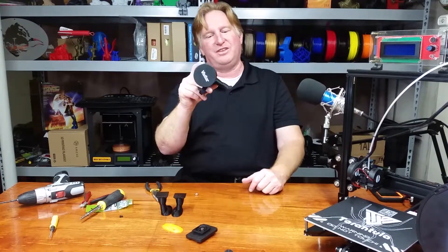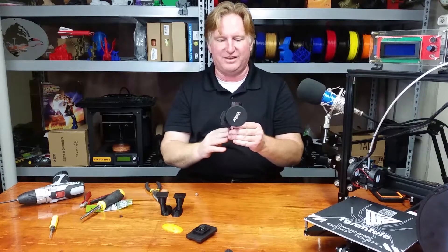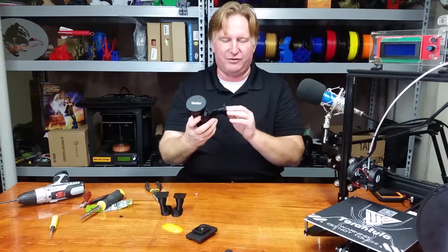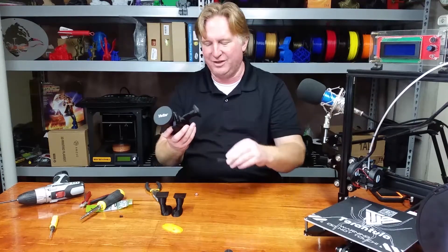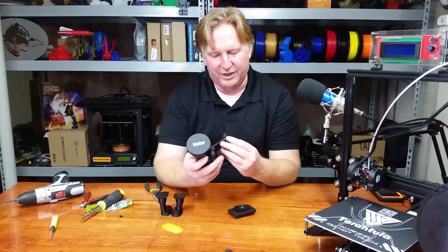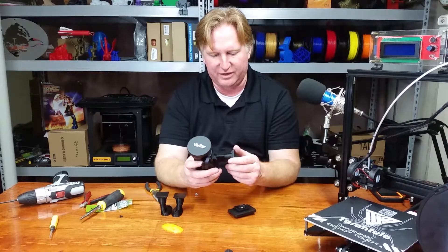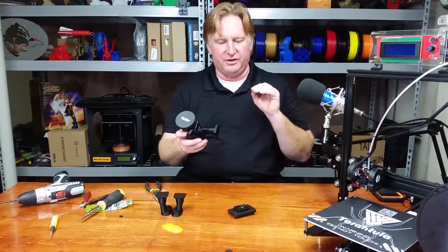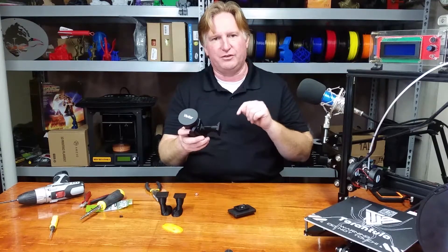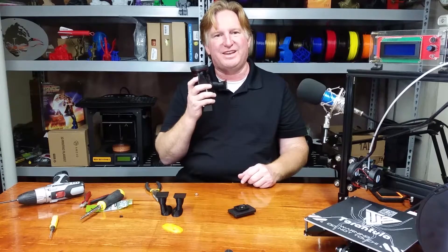Anyway guys, I just wanted to show you this. I will put the file up on Thingiverse if anybody is interested in a mount like this — this is a 35 millimeter shoe mount. So if you need to change it for yours, you're more than welcome to do it. I'll also put a link to the Tinkercad original file in the Thingiverse listing, so if anybody wants to change it you're more than welcome to. Thank you very much for watching — have a great day and take care, bye.